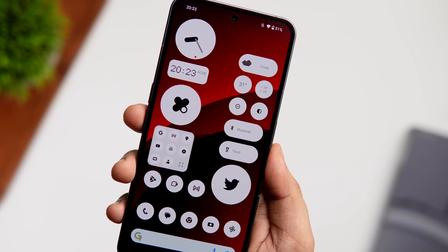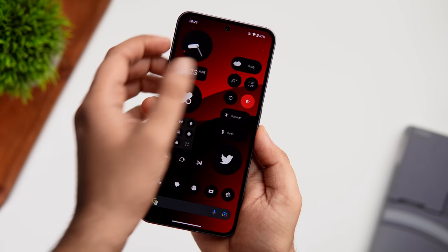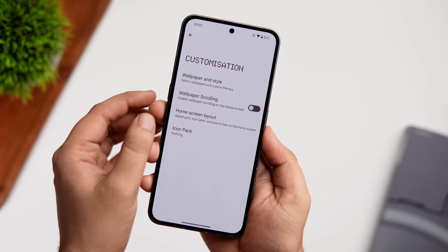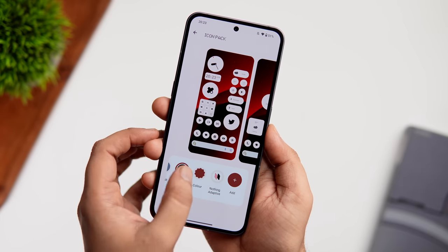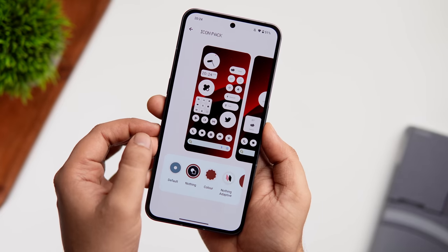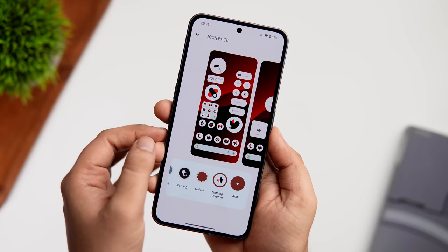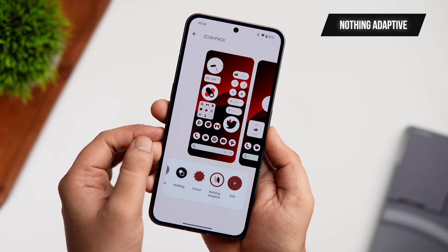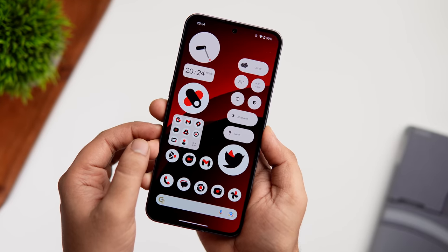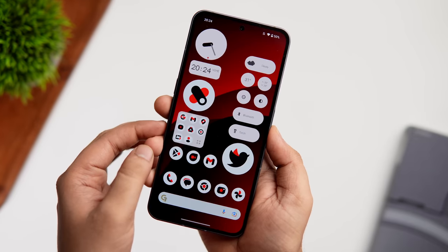There are also beautiful monochrome themed icons that go really well with the Nothing design language. Applying dark theme automatically changes the color of all the icons. To customize app icons, press and hold, tap Customization, select Icon Pack, and choose between the default stock icons or the pre-installed Nothing icon pack. You can also apply third-party icon packs from the Play Store — the one currently in use is called Nothing Adaptive, which combines red and white and looks great.